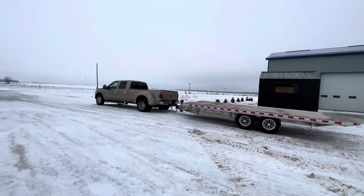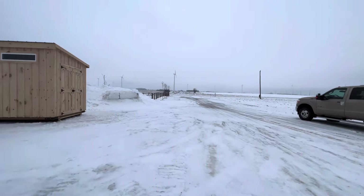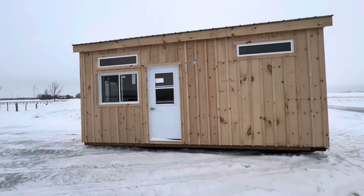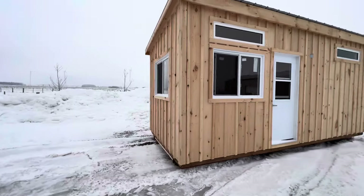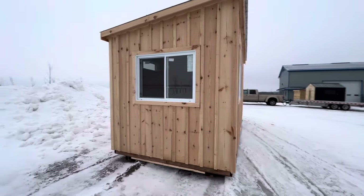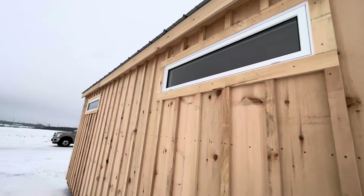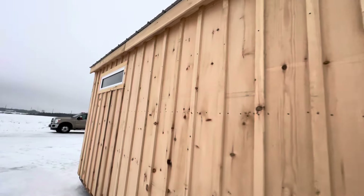We're back out at the factory on a wintry day — winds are blowing, but we just got our electrical inspection today. This 8x20 Bancroft model is a creative space designed to be used as both an office and a storage shed. We've got a couple of transom windows on the back, and we raised up the rear wall by a foot to get those transom windows in there — I think that's a great idea.